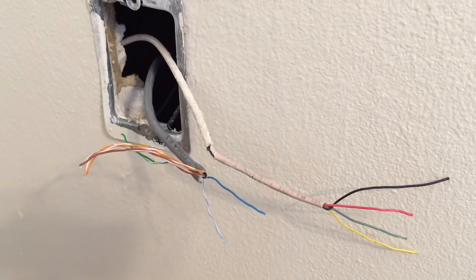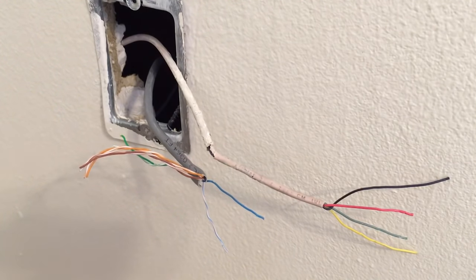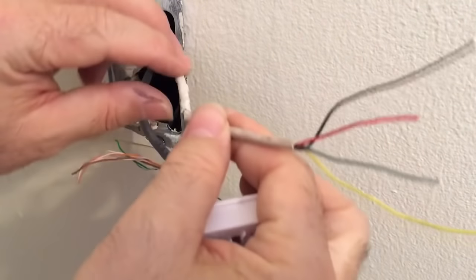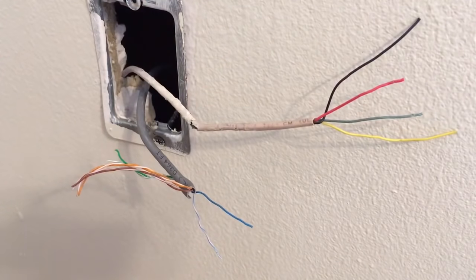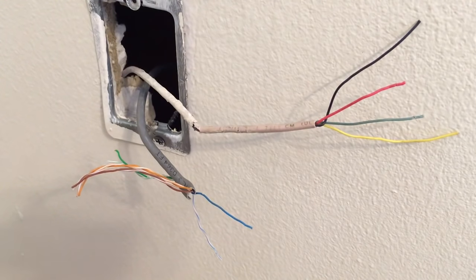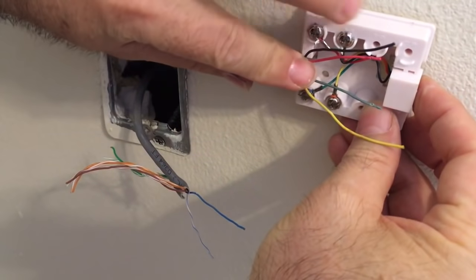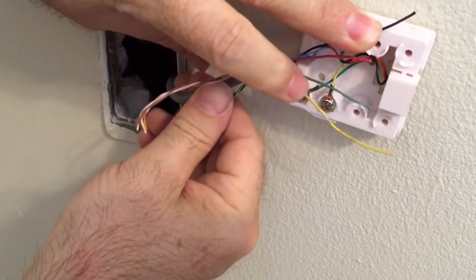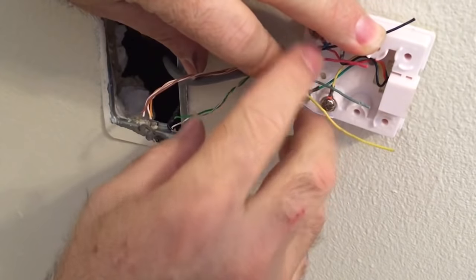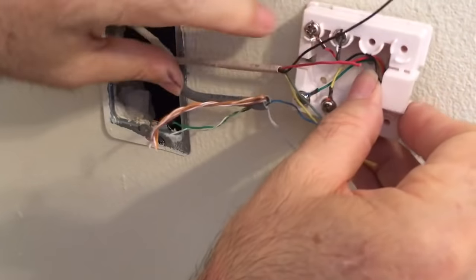Another thing you could run into: the wiring from the demarc might be in a star pattern, meaning there's a home run — each wire is individually run from each jack straight back to the demarc. But oftentimes, especially in older construction, the wire is serialized, meaning it goes from the demarc to one jack, then another wire continues from that jack to the next — double-terminated on the same screw post.